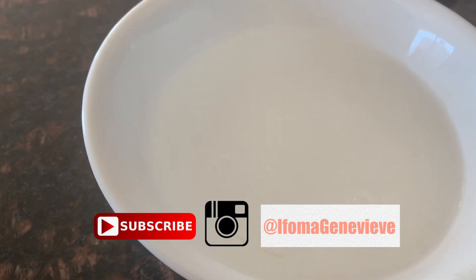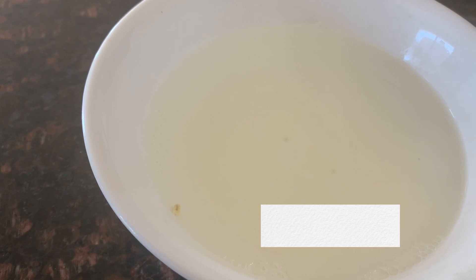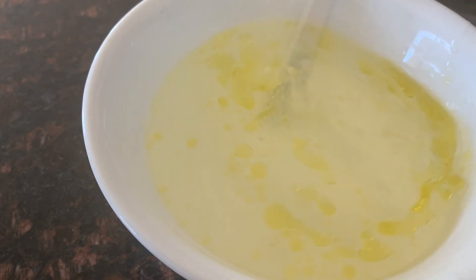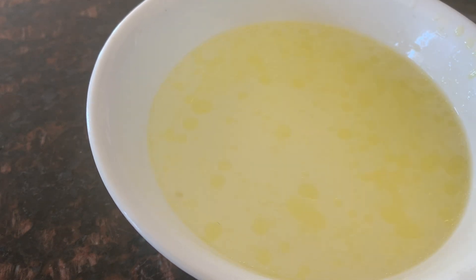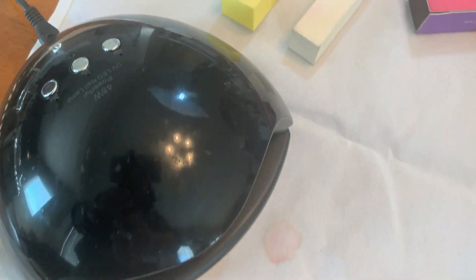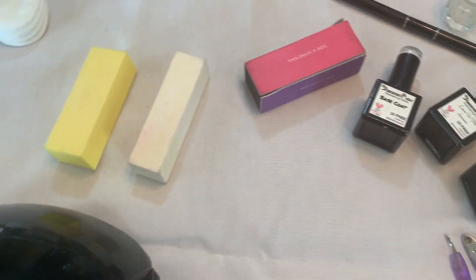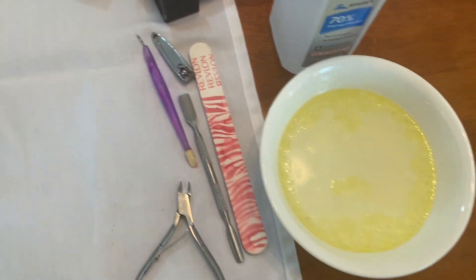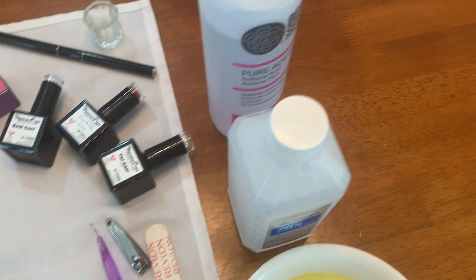First I start off by setting up a bowl with warm water, a squeeze of half a lemon, and then some olive oil — you can add any type of oil you want, this is just what I had. This is used to soak my nails. I'll explain the steps as we move along. Set your bowl and soaking liquid to the side and make sure you have all your tools: your heat lamp, buffer blocks, and your nail polish of choice.